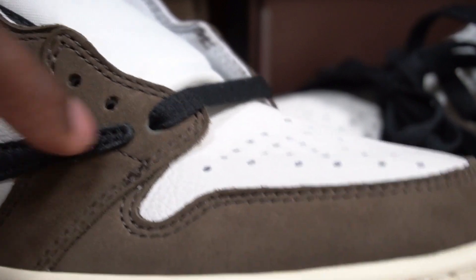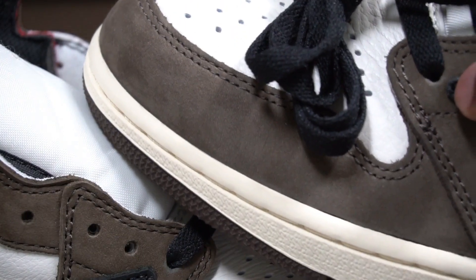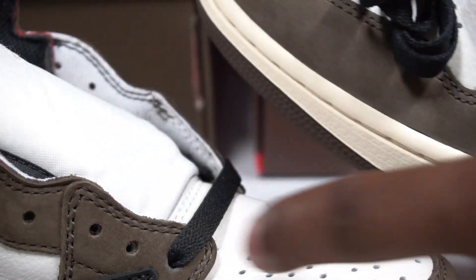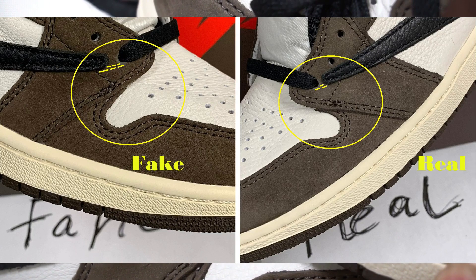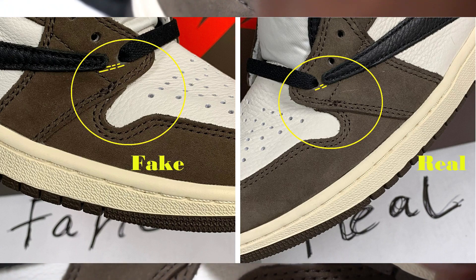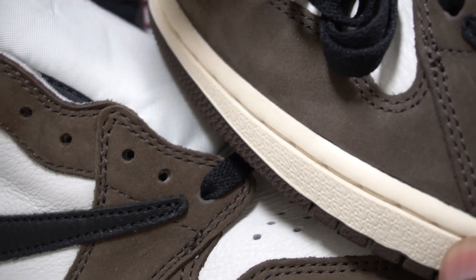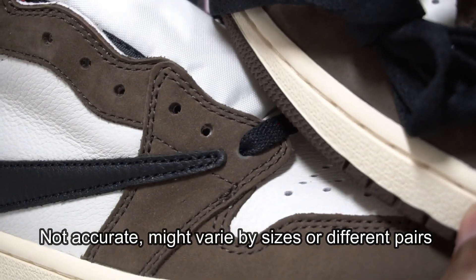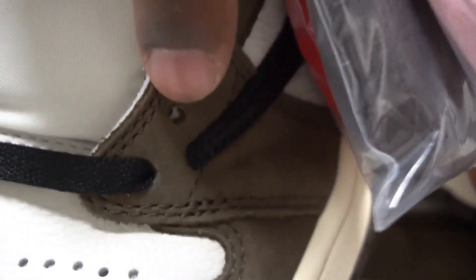The second thing I noticed is the gap from the Nike swoosh to the lace hole. On the real pair the gap is very small, but on the fake pair there are more centimeters of space. I checked the other pairs to rule out a factory flaw — the other real pair also has a small gap, and the other fake pair still has a larger gap. This spacing difference is consistent.